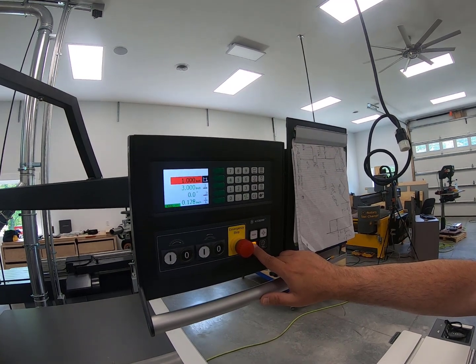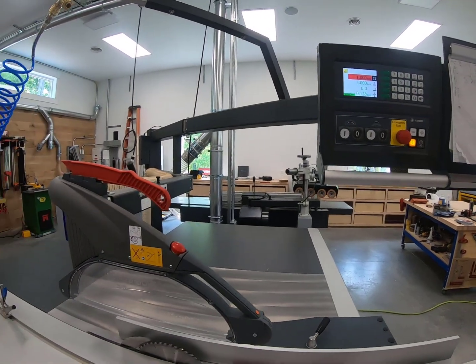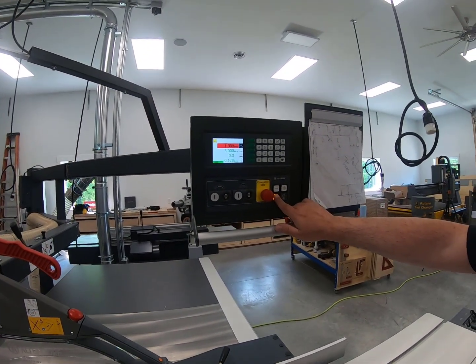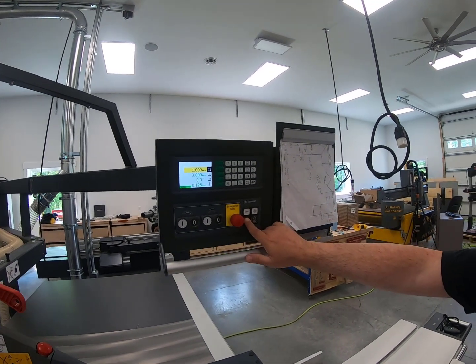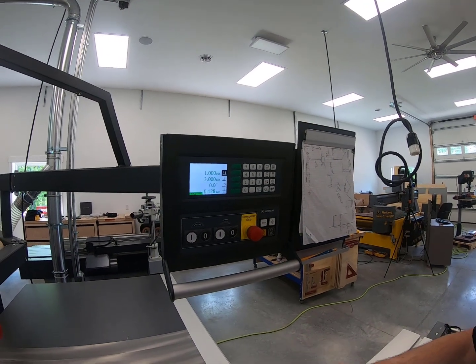The only thing is, if you don't stop it properly, or if you forget to lift your dust route, it's not going to stop — it's going to go through the dust route. So there's always a caveat or danger if you don't do it properly; you might hit the dust rod. That's why that safety stop is there.